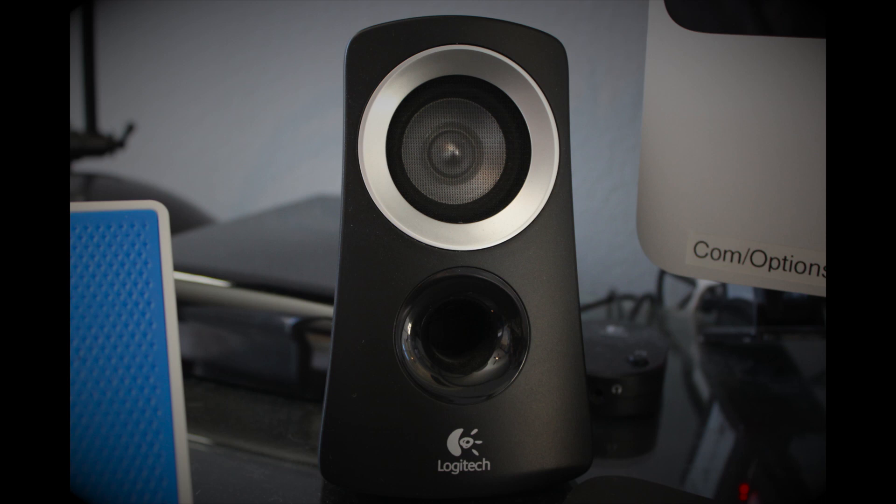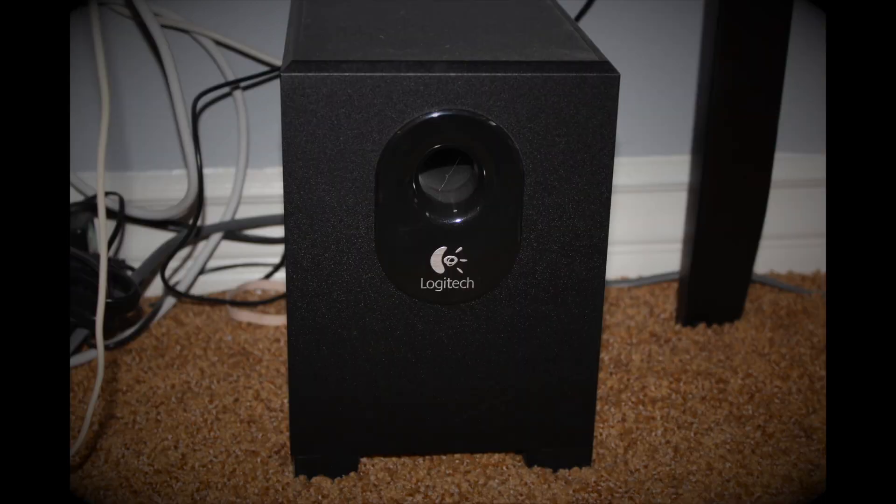Next would be my left speaker — the same Logitech speaker system. This next picture will show you why it's amazing: it comes with a subwoofer. If you don't know what that is, it brings out the bass in any songs and really makes them pump and jump, especially if you turn up the volume really loud.